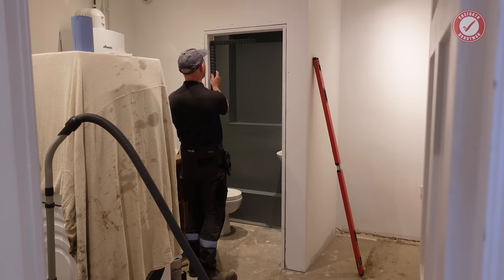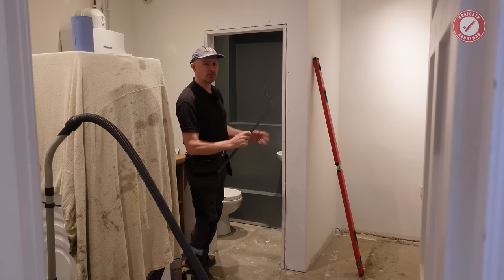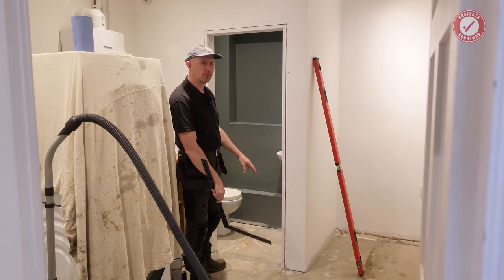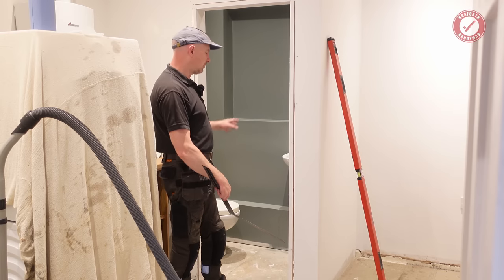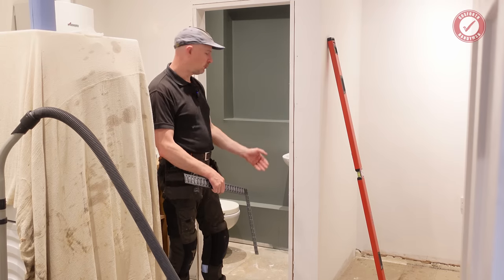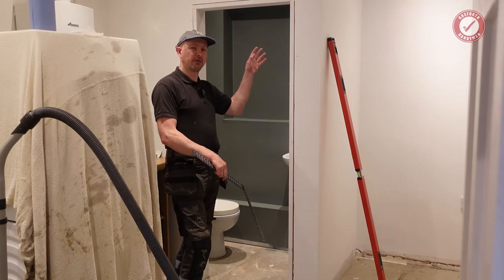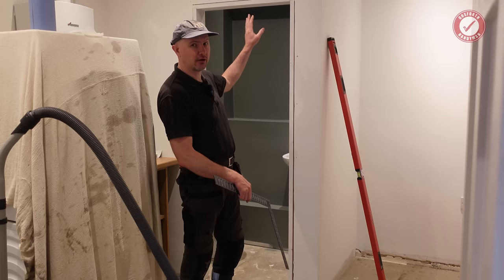If you get everything correct, your door will just fit in and you won't have to trim it at all, other than maybe a little bit off the bottom to account for whatever floor covering you've got. Generally when it comes to fitting your door, if you do need to trim it, you're better to trim off the bottom than off the top — there are a lot of doors that tell you expressly not to trim anything off the top.